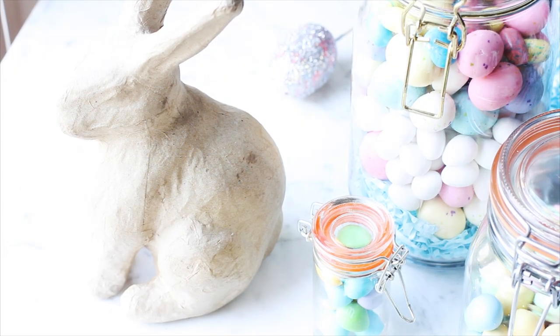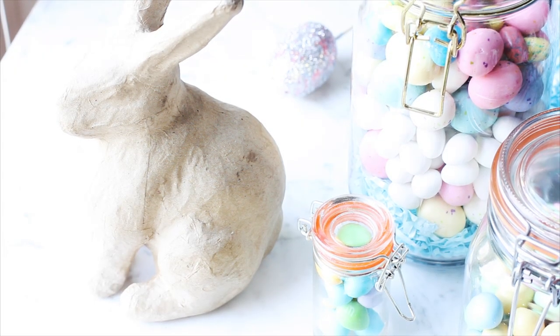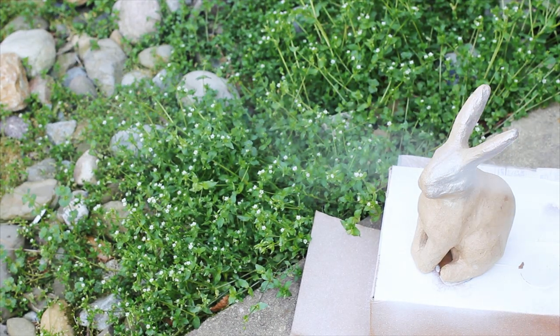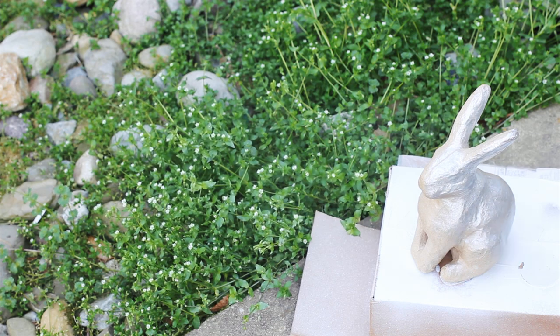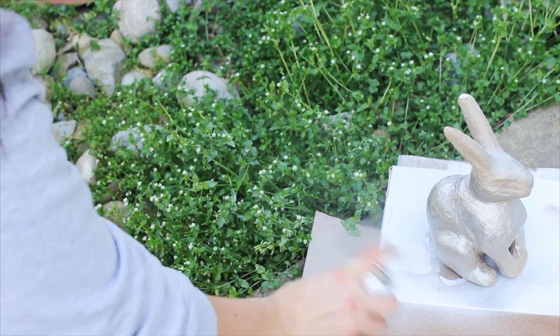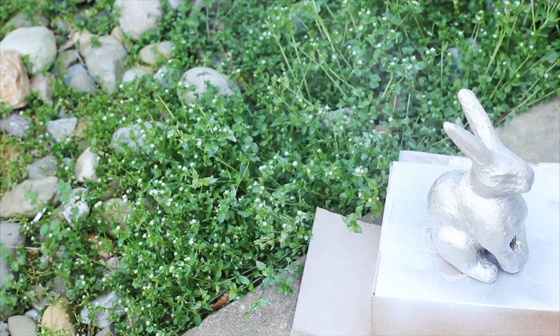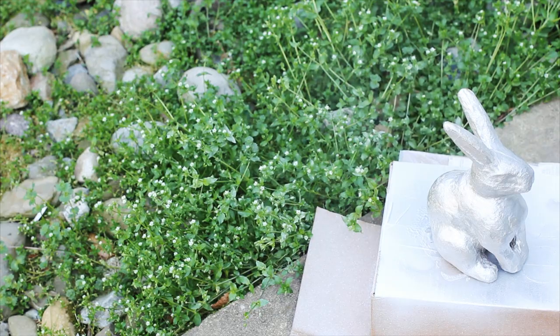I picked up this paper mache bunny at Joanne Fabrics for about $2, and I'm going to give him a quick coat of spray paint. This is the metallic spray paint from Krylon called Mirror Look — it is awesome. It gives that galvanized metal look, which is super in right now.